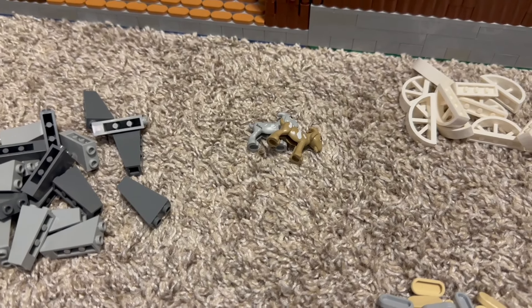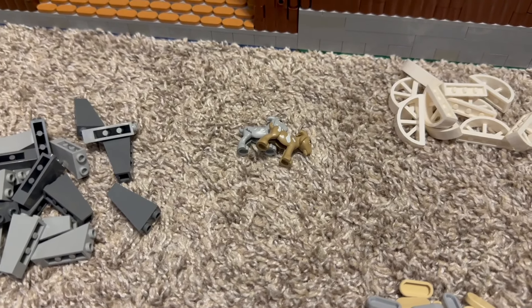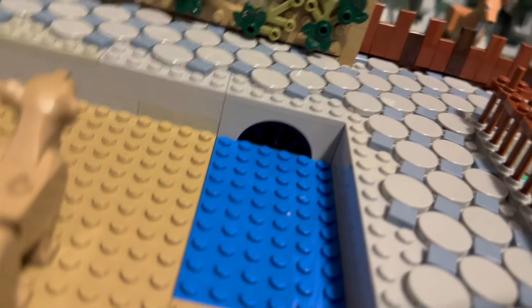I got two of these balloon guys, and I actually have two more coming. Obviously this isn't all of it - this is just my best sellers stuff. I ordered two of these because I want to do a balloon stand in the zoo. I'm hoping to do just normal balloons and then some of these guys as well.